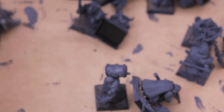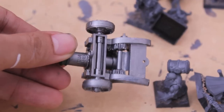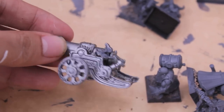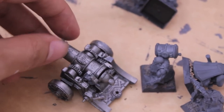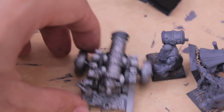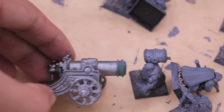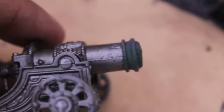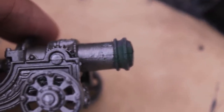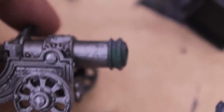I also started work on my cannon. I just held it by the barrel and dry brushed bolt gun metal all over it. Once it's dry, I'm going to hold it from the back and dry brush the front of the barrel, then give it a wash — and that should be it for this guy, maybe a little highlight. I used some liquid green stuff on the seam of the cannon on the right side because the seam was really obvious. It's still kind of obvious but it was really bad earlier, so I'm going to see how it looks with the metal on and whether I need to shave it down or add a little more liquid green stuff.